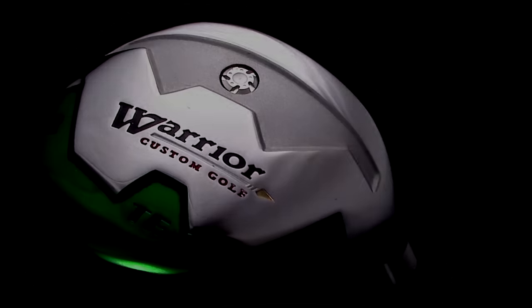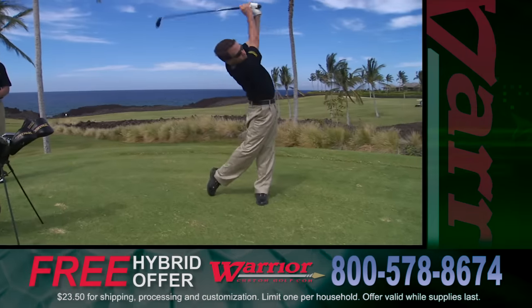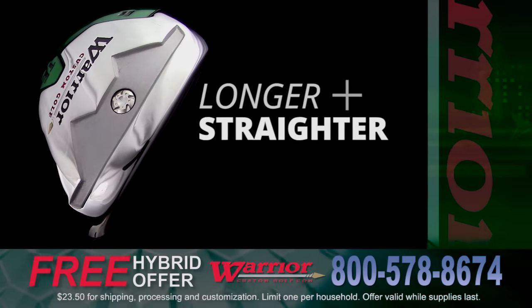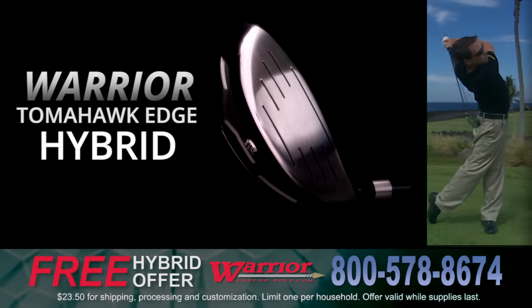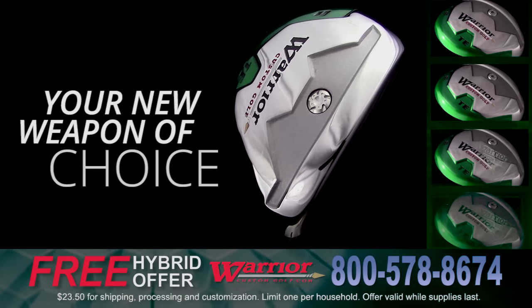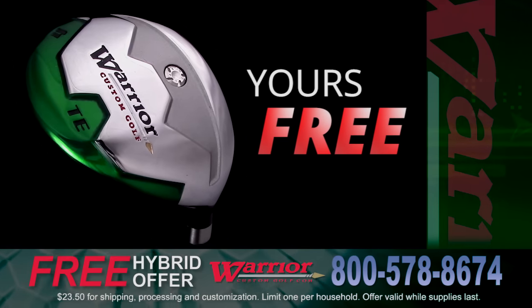Warrior makes this new 21-degree hybrid iron with dynamic energy core technology. You'll hit this club longer and straighter than any other iron. Get the new Warrior Tomahawk Edge Hybrid today, and all you cover is shipping and customization. It's time to switch and make Warrior Custom Golf your new weapon of choice. No purchase necessary and no catches. It's yours, absolutely free.